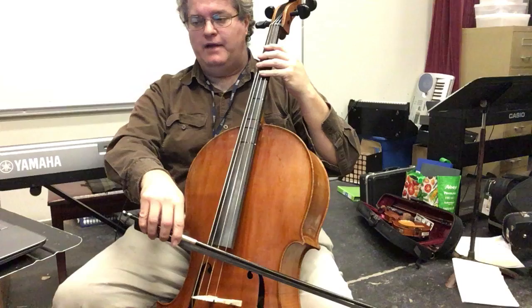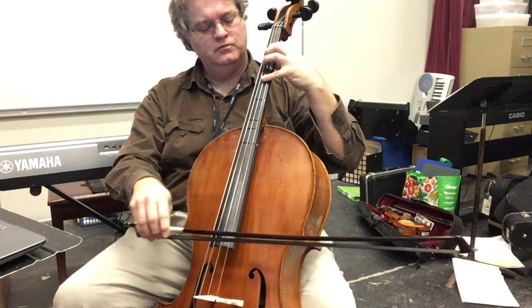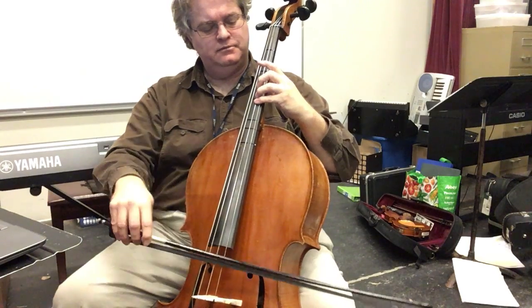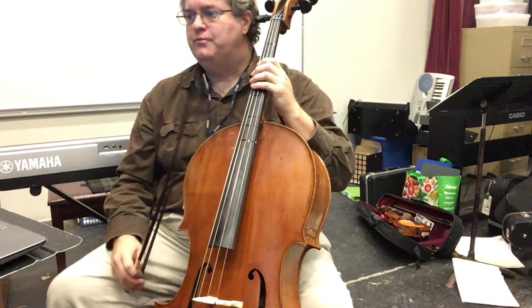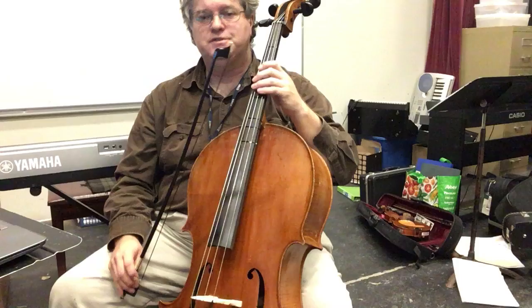That's A minor. And you have this arpeggio. Good at A's. Okay, and at G I'll do the top notes first time and then the bottom notes second.